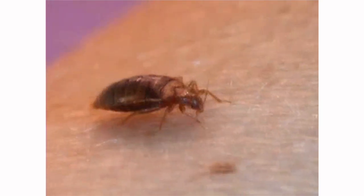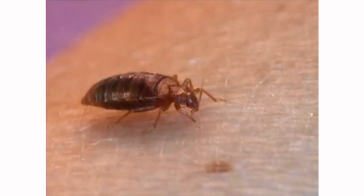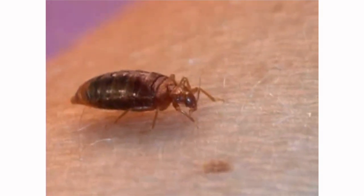This feeding process usually takes three to ten minutes, though that's a bit long. Most of the time by five minutes it's actually had its meal and it scurries off.